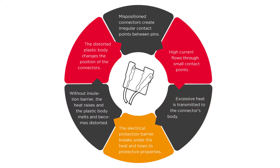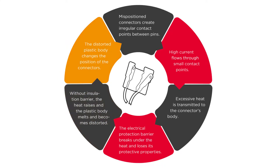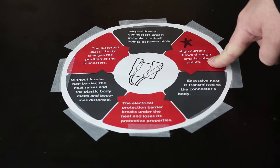When that happens, the electrical protection barrier breaks under heat and loses its protective properties. As the plastic starts to get hot and melt, the terminals inside the connector can actually shift a little bit, and that starts causing weak connection points. Without the insulation barrier, the heat raises and the plastic body melts and becomes distorted. The distorted plastic body changes the position of the connectors, and mispositioned connectors create irregular contact points between pins.